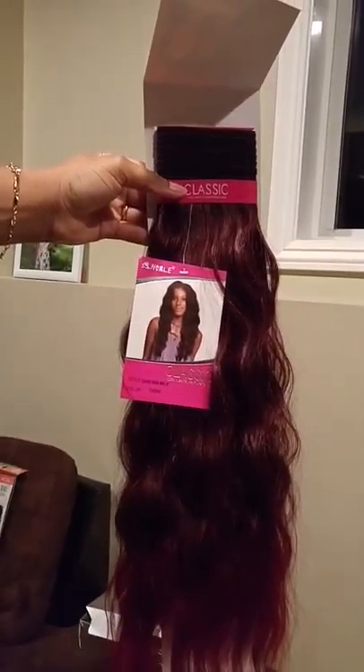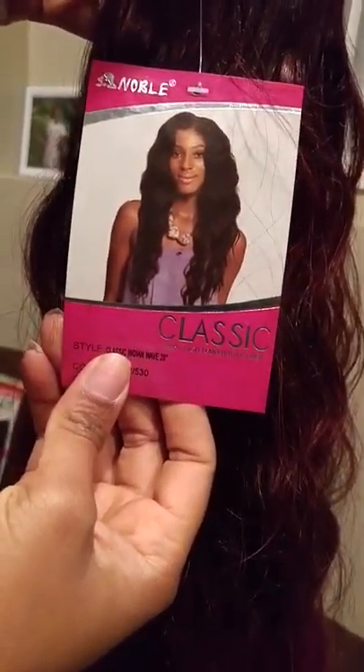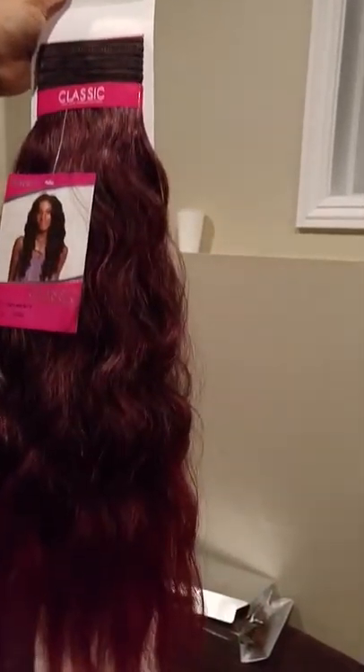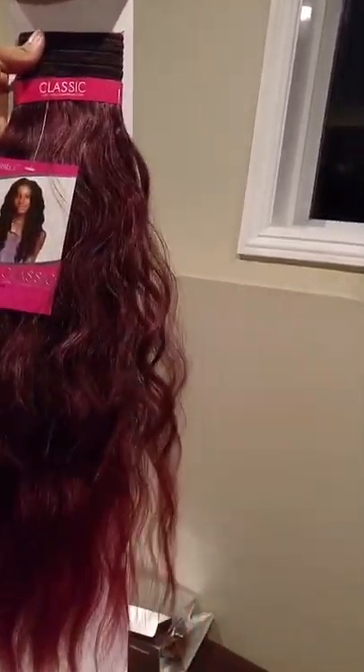This is another classic 100% high-temperature fiber — 20 inches, really long. It's a two-tone color, little bit black on the top and burgundy on the bottom. I have other colors apart from this one — all black and uniform colors. I have a lot of colors, so you can go on my website to see the different colors that I have.